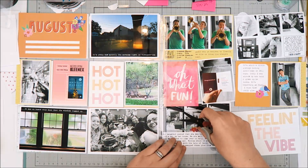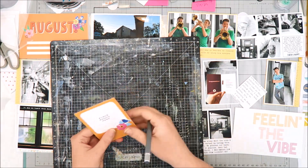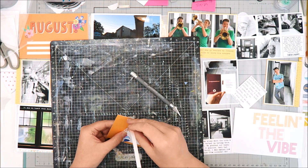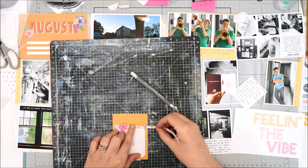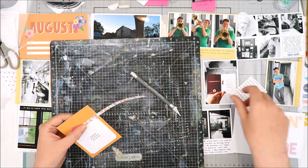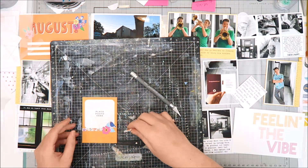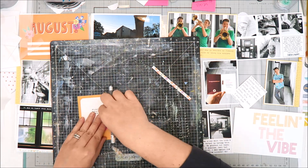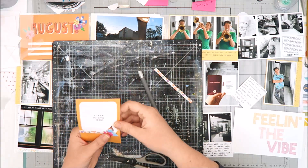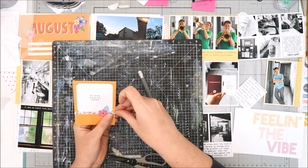I'm going back to the card I used the craft knife on and cutting around those flowers a little more. There was a sticker in the sticker book that looks like washi strips, and I wanted to add it to that card for more color. I thought it would look neat if it appeared to run underneath the flowers, so I used the craft knife to trim just a bit more around them and tuck the sticker underneath on both sides. It adds another pop of color and looks like it was intended to be there.